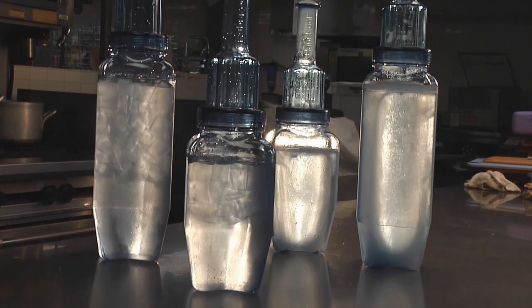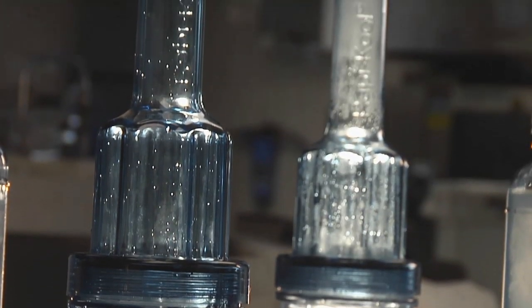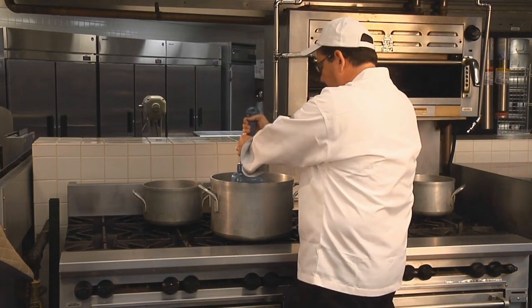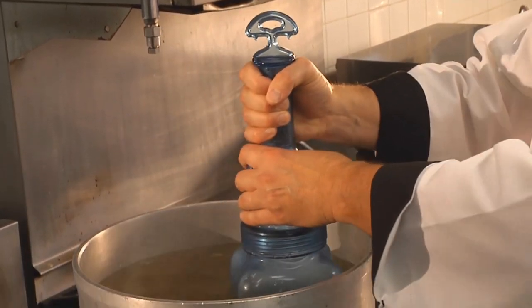Rappacool cold paddles from Sanjumar are the smart and easy way to cool foods effectively and safely. Rappacool chills food from the inside out, bringing down food temperatures faster and cooling more evenly.